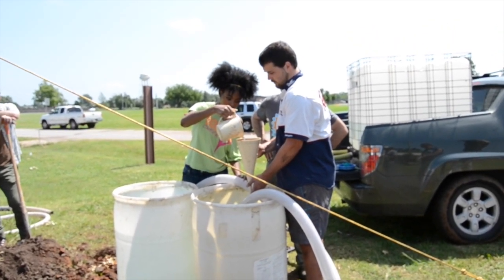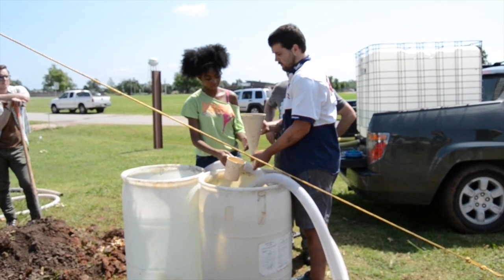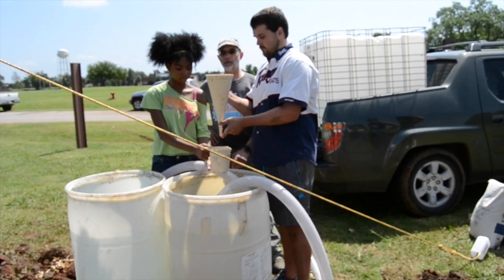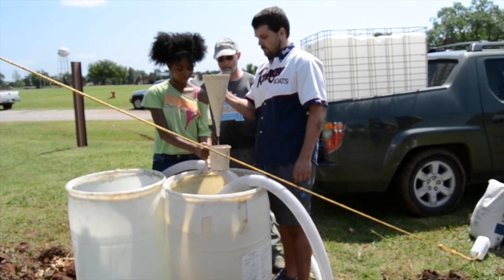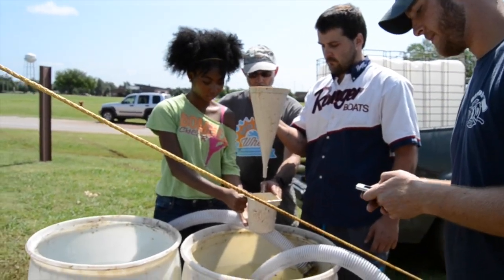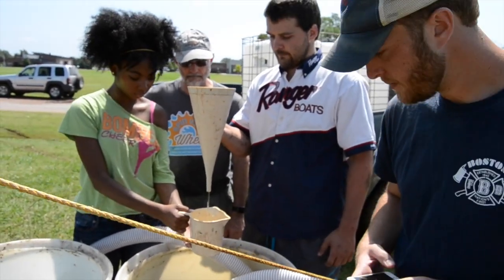To perform this test, fill a marsh funnel with one liter of water, pouring the water through the screen to remove grass and other particles that could clog the hole of the funnel. Time how long it takes to fill the cup when placed below the funnel to the one liter line. Time is the viscosity measurement. The standard for water at 70 degrees is about 26. Viscosity decreases as temperature increases because particles are vibrating faster.